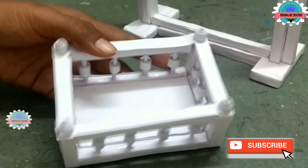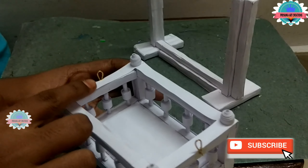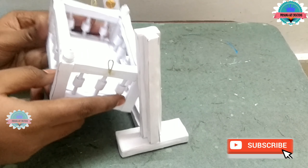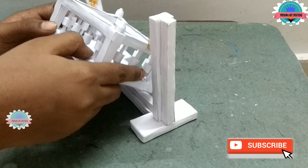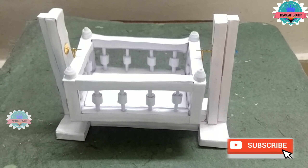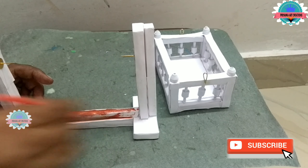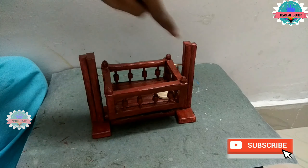Now take small pins and attach them through the pinholes to the stands. If pins are not available, you can use binding wire — bend it and attach it as a connector. Now connect the jula to the stand. These pins will help the swing to move. Now color the jula neatly with brown color to make it look like wood style.